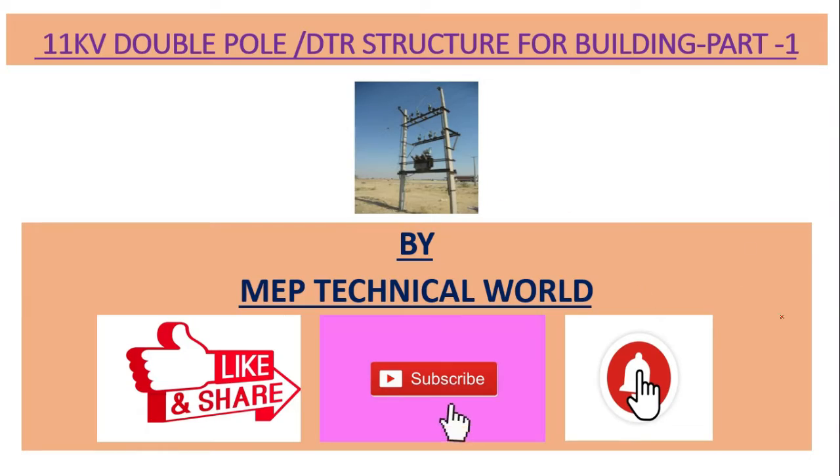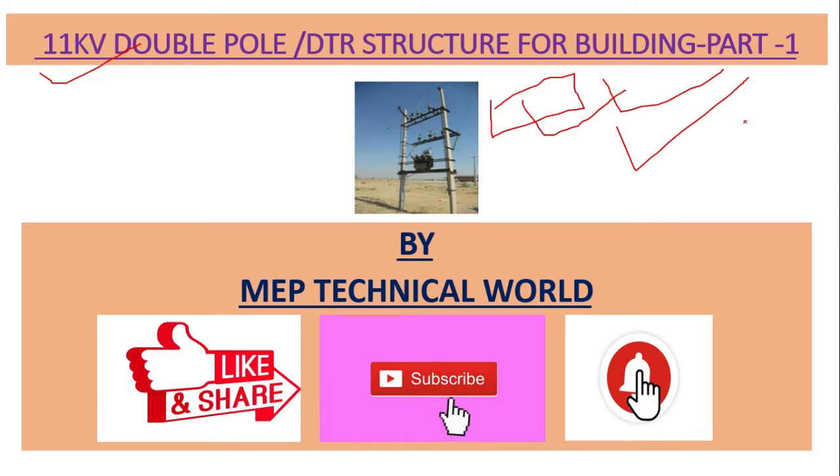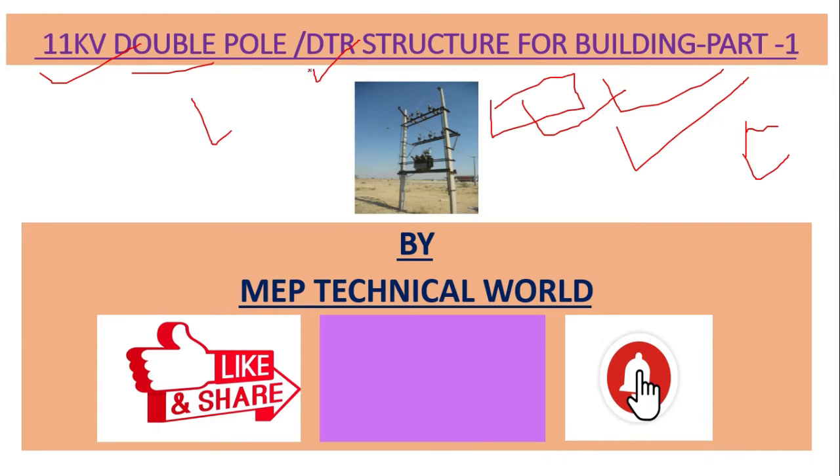Hello guys, welcome to my channel. This is the Pandit and you're watching MP Technical World. In this video we'll learn about what is a DTR structure, or double pole structure, at 11 kV for a building — basically how we tap up the power supply point from the feeder line. Here we have a double pole structure as well as a single pole structure, and we'll discuss about DTR. DTR means distribution transformer.